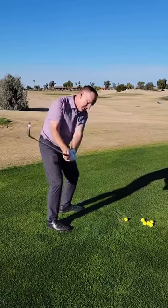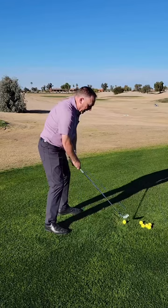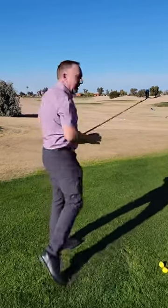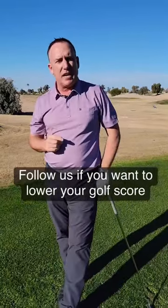There's the feel — then go ahead and hit a shot like that. Getting that club light in the backswing will definitely improve your contact.